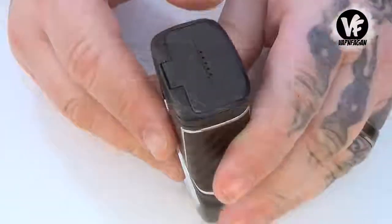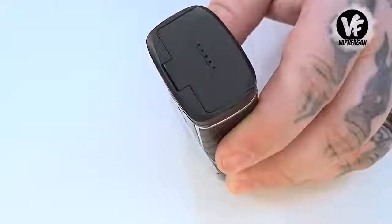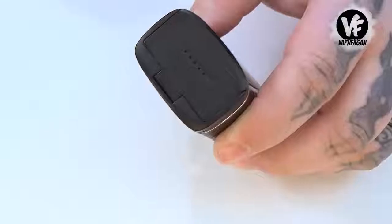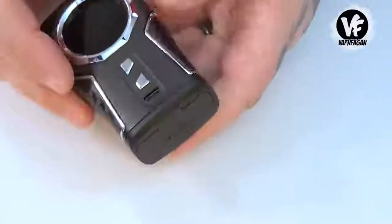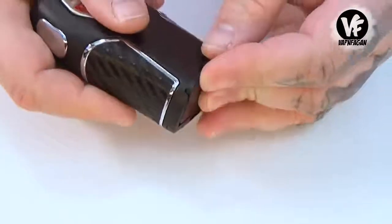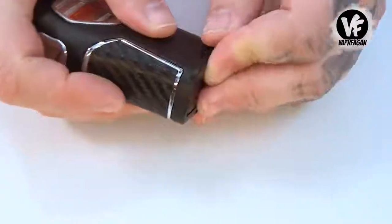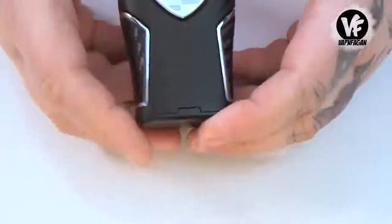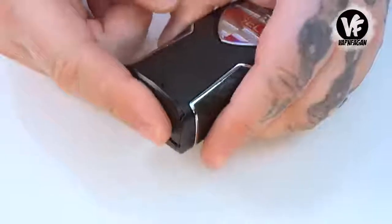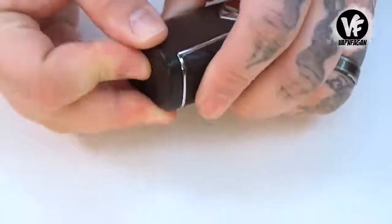Along the bottom we have the Sigelei battery door, and with normal usage I did not experience any issues — but it suffers from the same issue as previous mods. Slam it against your hand and the door easily pops open. If you're going to be rough with the mod or slam it down on your tabletop, the door pops open very easily. The device uses dual 18650s, which are not included, and there is battery rattle as well.